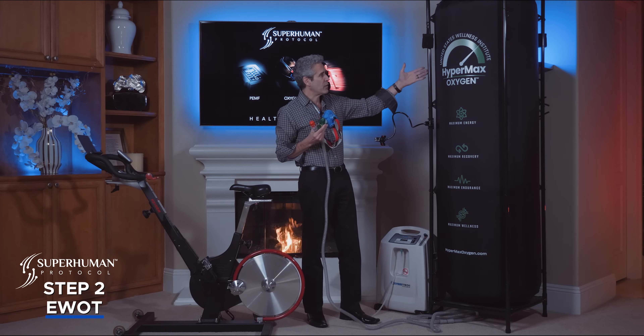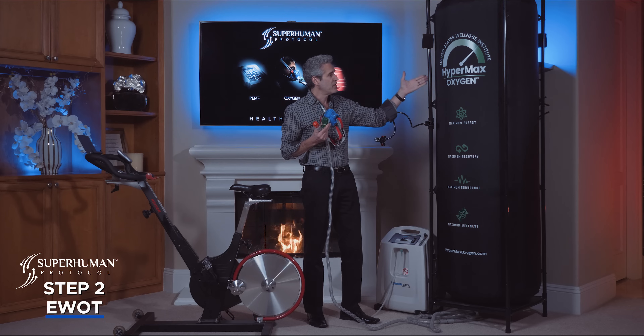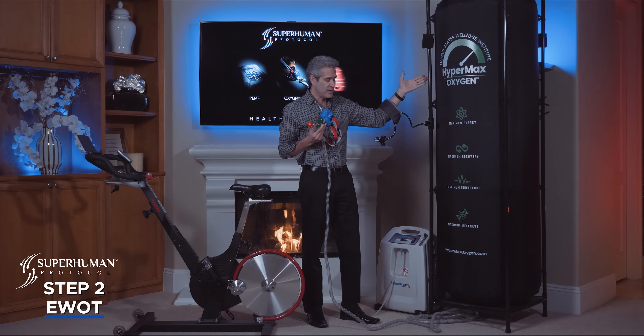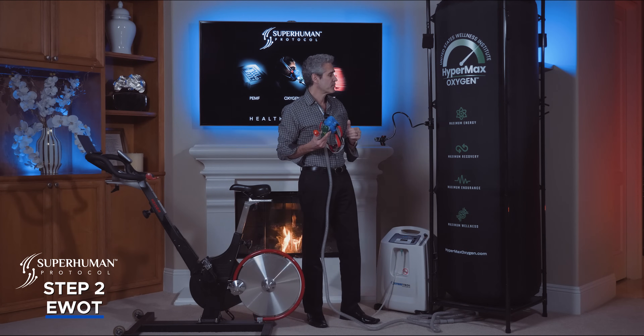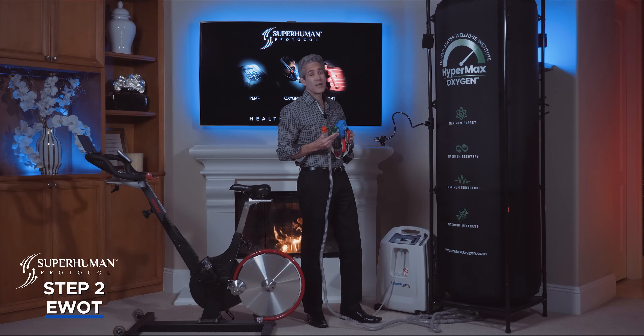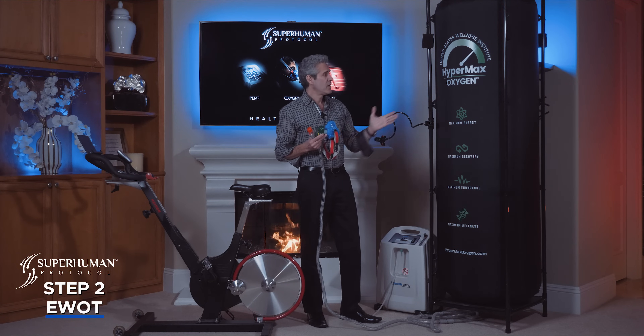If you look at this bag compared to other devices on the market, this takes up 24 by 24 inches — the smallest footprint of any EWOT system in the world. It runs at about seven and a half feet tall, so it's a fantastic space saver. You can get this in black or white.